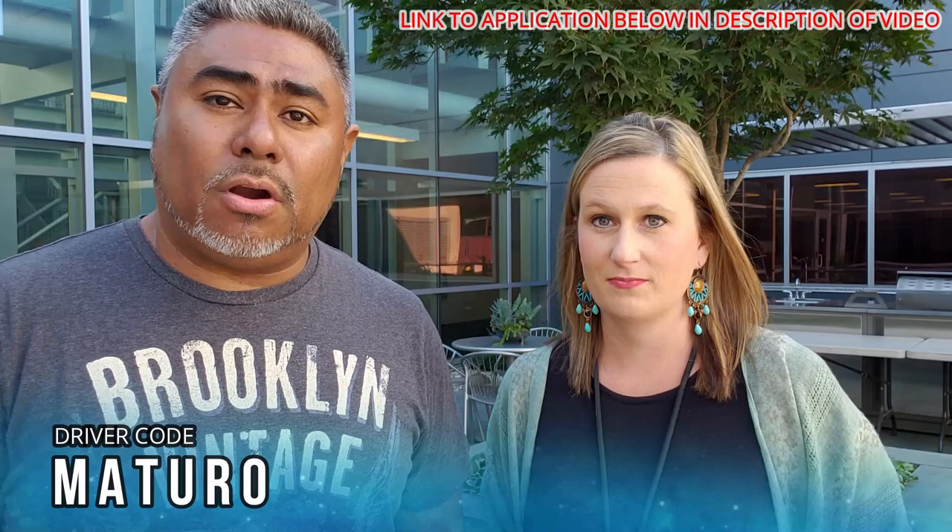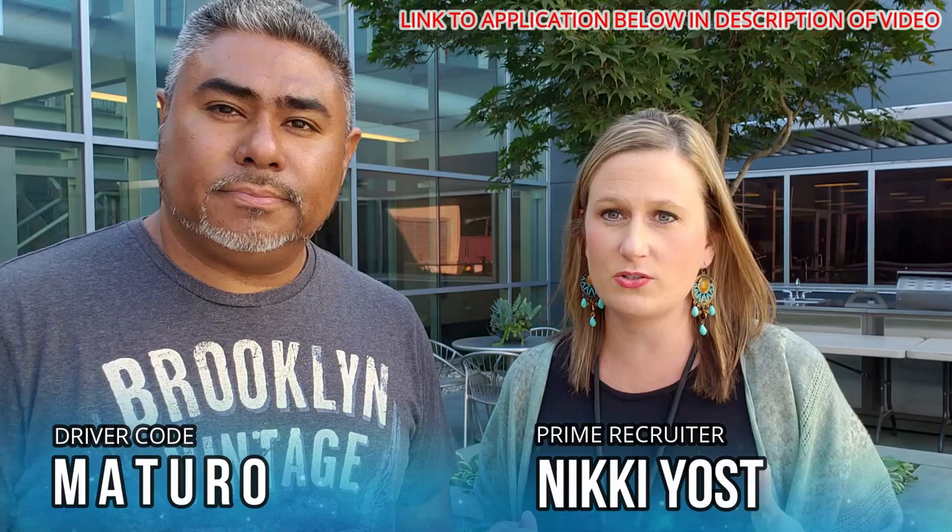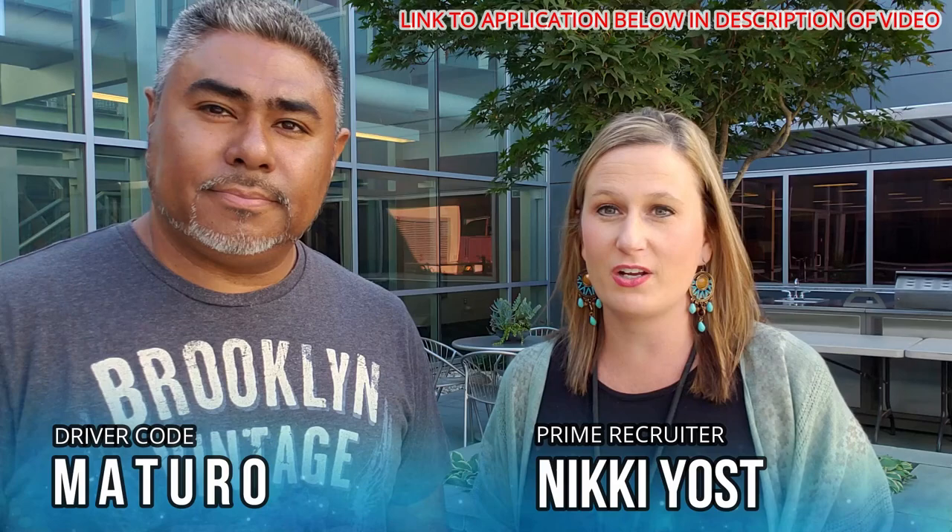If you're looking to come to Prime and get your CDL, and my videos played a part in you deciding to come to Prime, put me down as a referral. Driver code Maturo — M-A-T-U-R-O. Also, don't forget to put down Nikki Yost as well. She's a recruiter here at Prime and would love to work with you. List her on the application as the recruiter you talked to, along with Junior's referral. We make a great team and we'll take care of you.